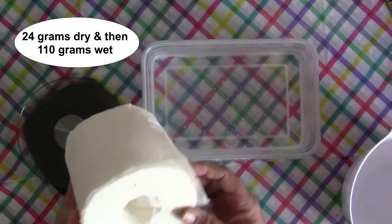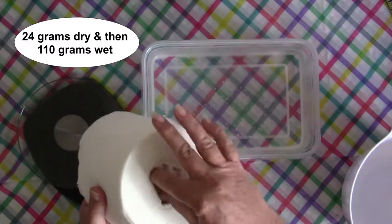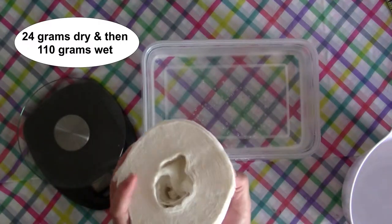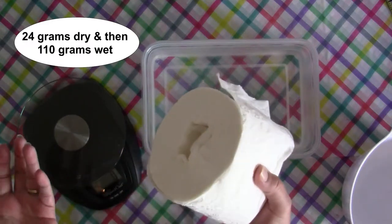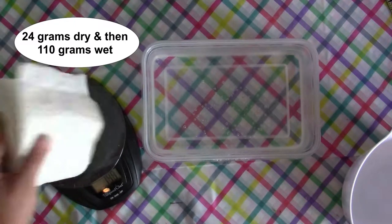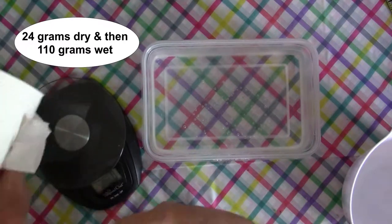We're going to start with the toilet paper. This is Angel Soft and I believe it's a jumbo roll, but we're going to weigh it dry. Take the cardboard tube out from the inside — just squeeze it and pull it out. Every toilet paper is different; some are thicker, some thinner, and every roll is bigger or smaller, so you'll have to figure out what type you're using and measure from there. I already weighed this and it comes out to 115 grams, so we're going to roll some off — I'm estimating about a quarter of a roll.